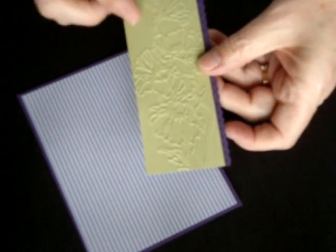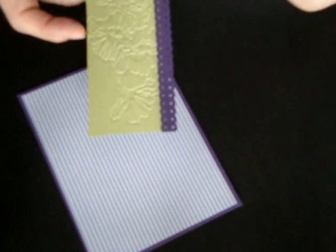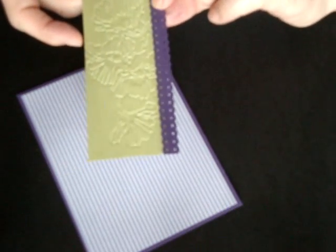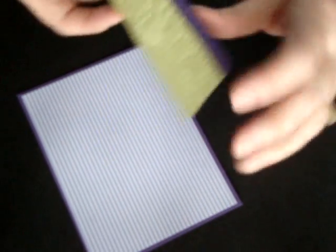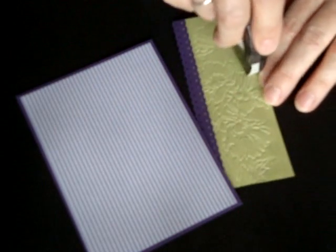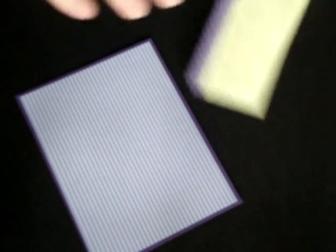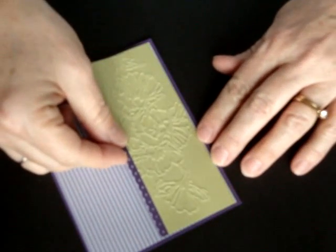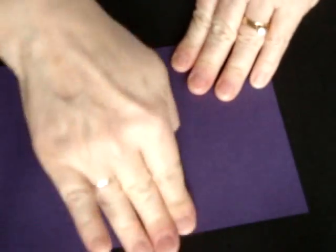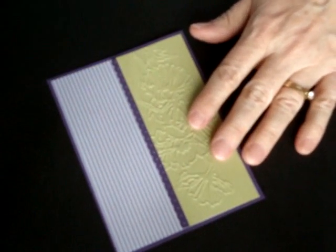Now I'm taking that little green piece that we embossed earlier, and I've attached a piece of Elegant Eggplant punched with the dotted scalloped border punch, which makes either a great paper ribbon or, in this case, a little scallop coming out of the other side. I'm going to be using a little bit more snail than I typically use on a piece, just because of the raised edges — it takes a little more snail. Last week we talked about burnishing it, so we're going to go ahead and burnish both the inside and the outside, and that's going to give you a really good adhesiveness.